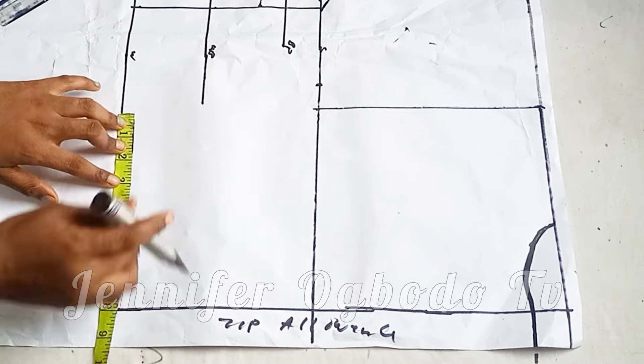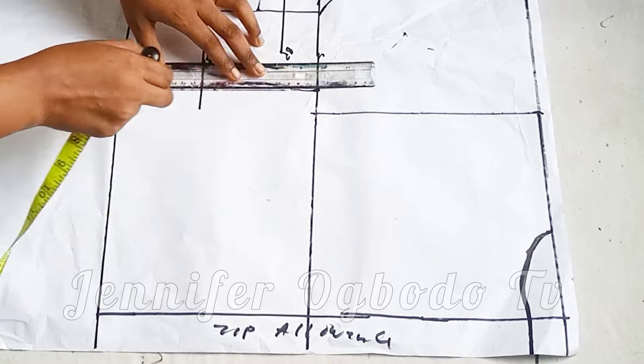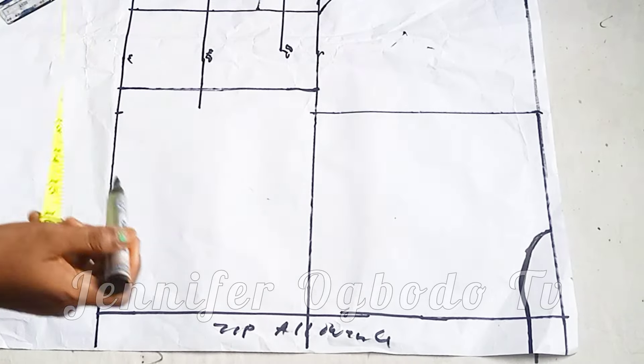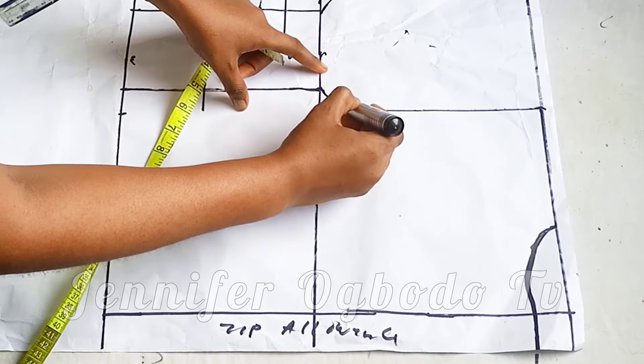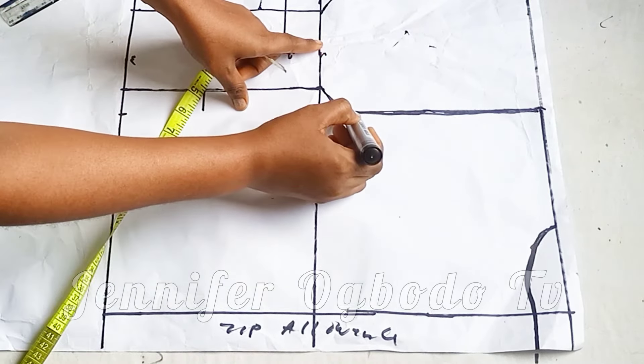I'm going to add one inch to that for the dart, because the back is also going to have a dart. Connect your armhole curve like this.